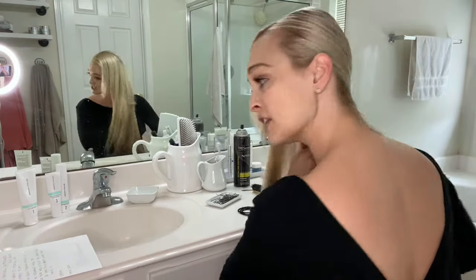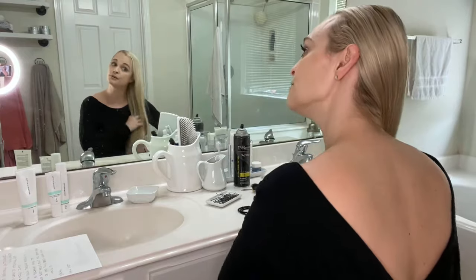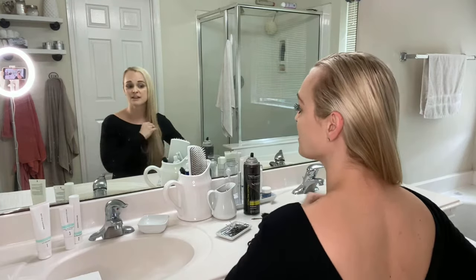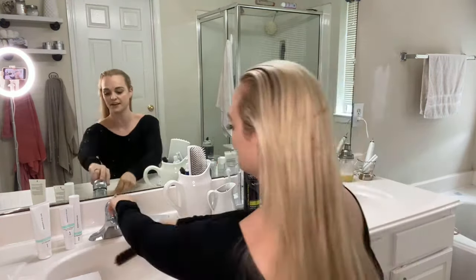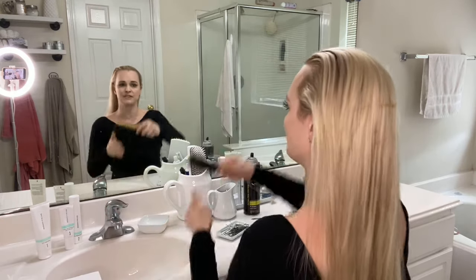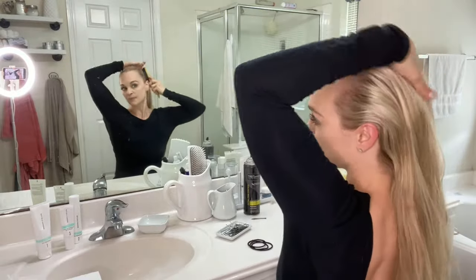So obviously the first thing we'll do is brush through the hair, make sure it's all smooth. If you have hair like me, my hair knots up very easily. One of my tricks is I'll use my finer hairbrush. You can use a spray bottle or even just your hands, whatever you choose, and start brushing it back. This will help to keep it in place.